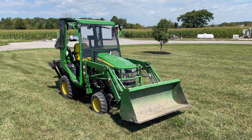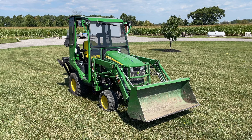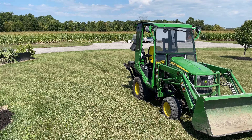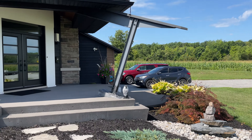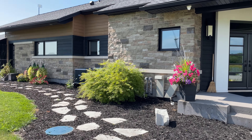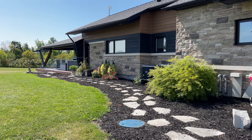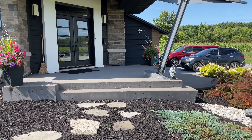This is my John Deere 1026R, which does a lot of work around the house that I own on 26 and a half acres. It saves a lot of time and effort in moving landscape material, gravel, mulch, etc.